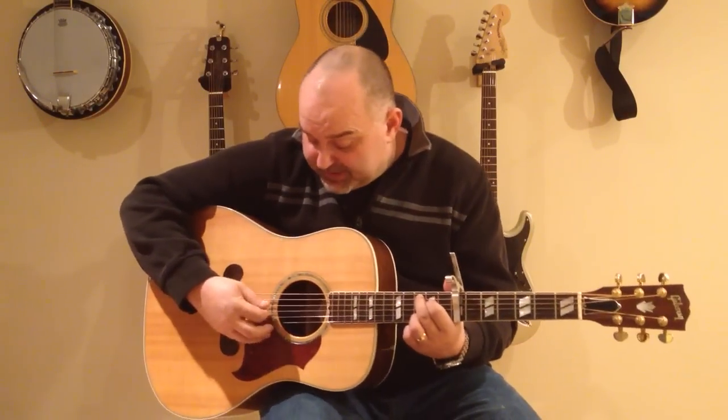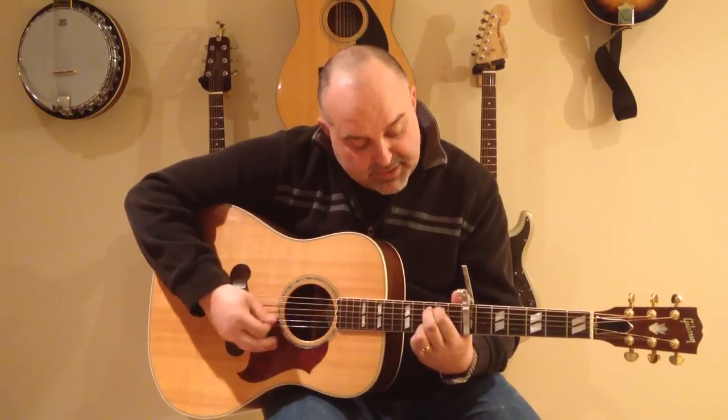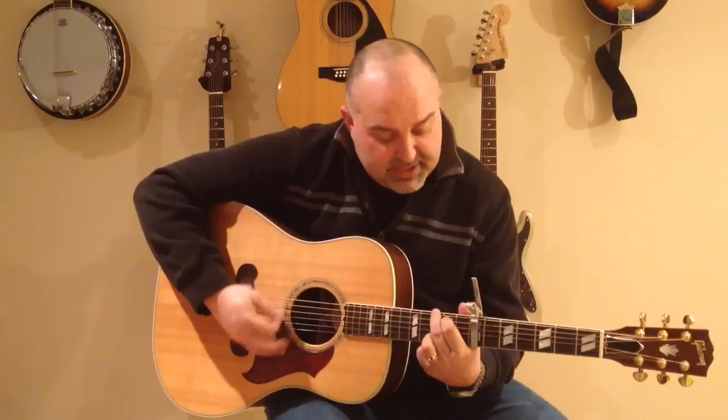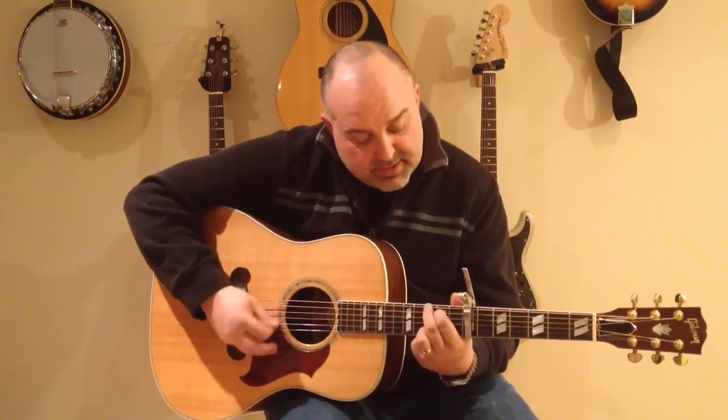So all we're doing is basically running. There's the C, and then you'll run, and then there's your G. C, run, G — and then an E minor with that third finger still down. And then D. C, run, G. C, run, G. And you'll see a C chord, and then an E minor. D, G, C, run, G, C, run, G.